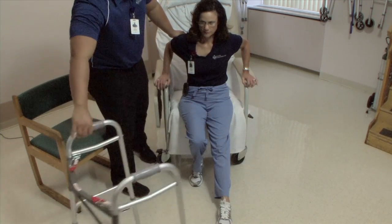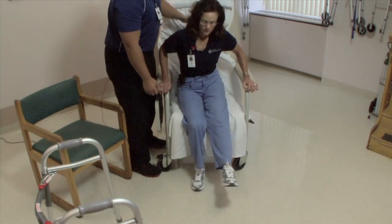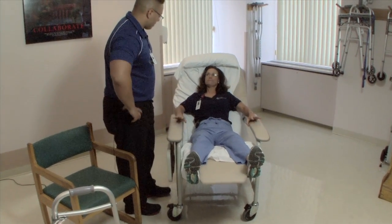And then the last step, Gail — and for you at home — is just to scoot back into the chair, and then we're going to recline your legs up. How do you feel? Very good.